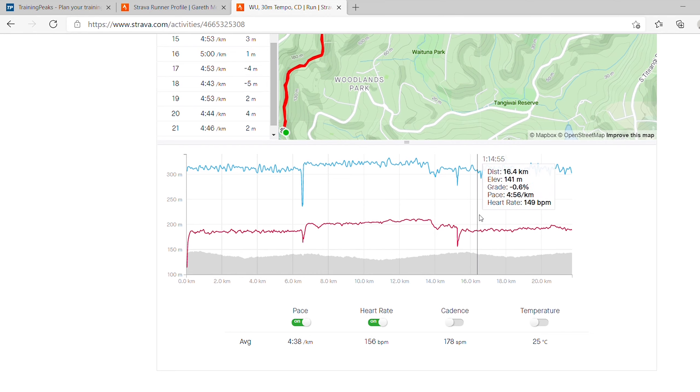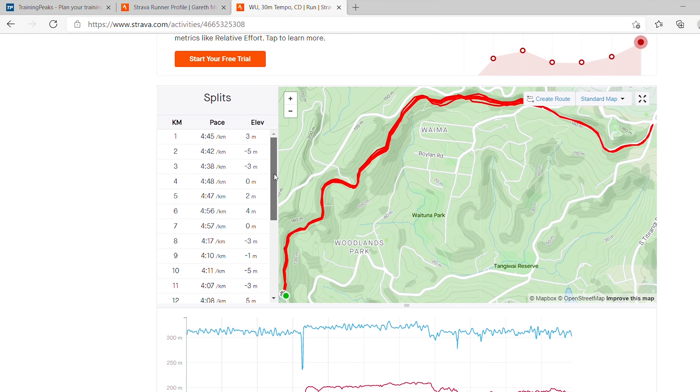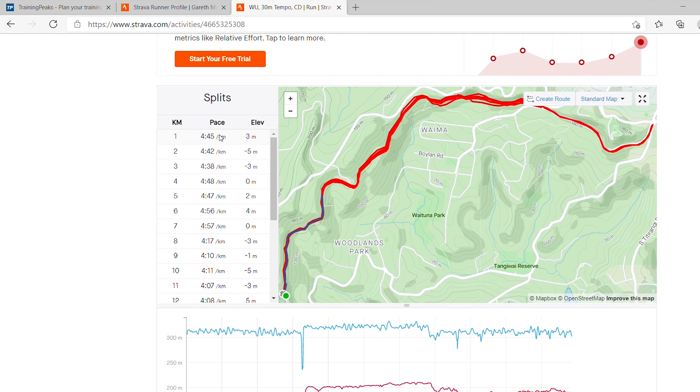Just looking at Strava, this is the session here — we've got warm-up, 30 minutes tempo, cool down. You can see from the graph there are three sections. Switching heart rate on, you can see I'm running at mid to high 140s here. It's quite a warm day. Then I step up the pace to something like marathon pace and my heart rate is in the 160s to 170. That's a little bit high for me — I think it was probably because it was a hot afternoon — and then we slow down again into the 150s.